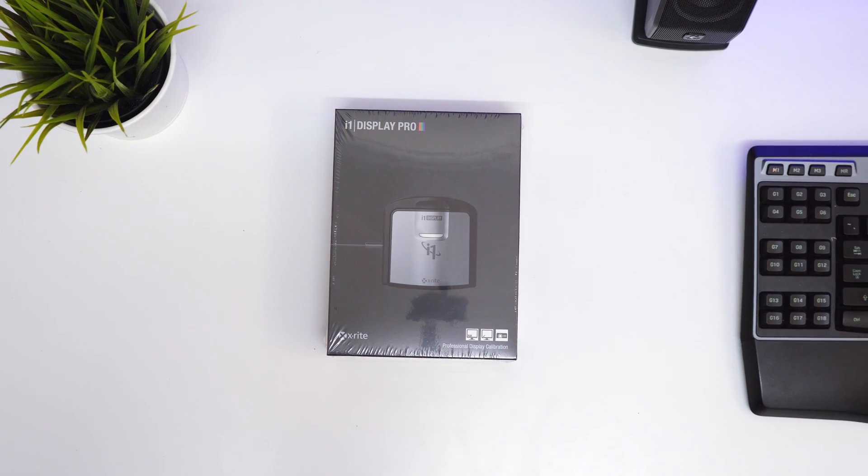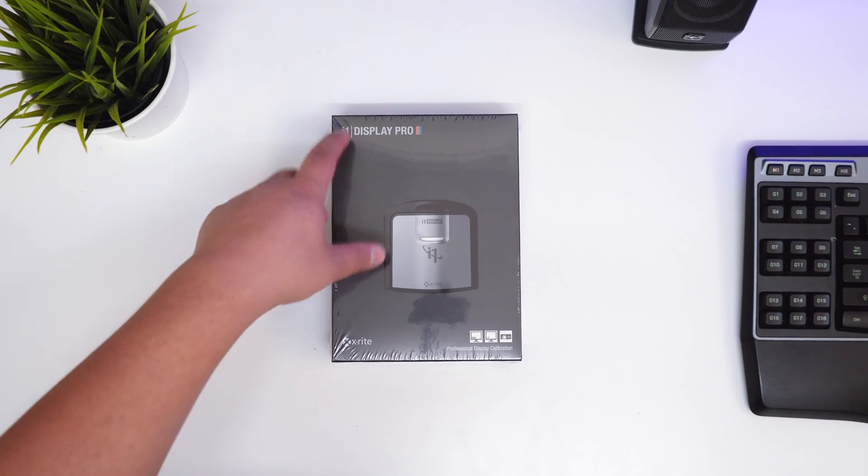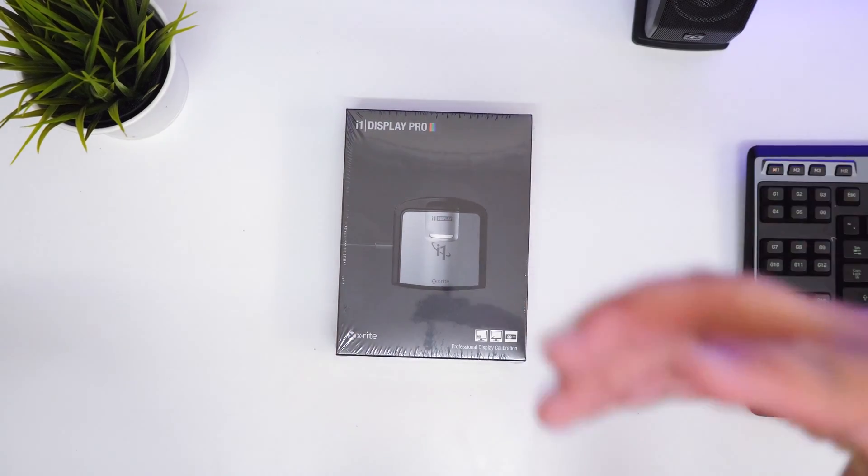Hey guys, James here back with another video. So today I've got the X-Rite i1 Display Pro monitor calibrator.